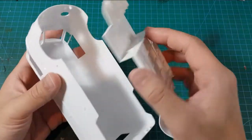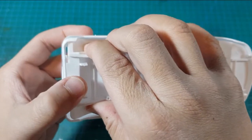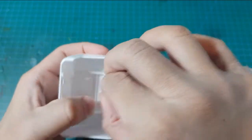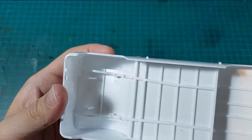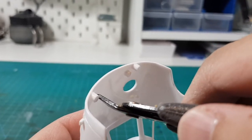One annoying thing about this kit is the chassis and the body is a really tight fit. I'm pretty sure if I put it together at the end, it's going to damage the paintwork. So I set out to do some modification on the body and the chassis.